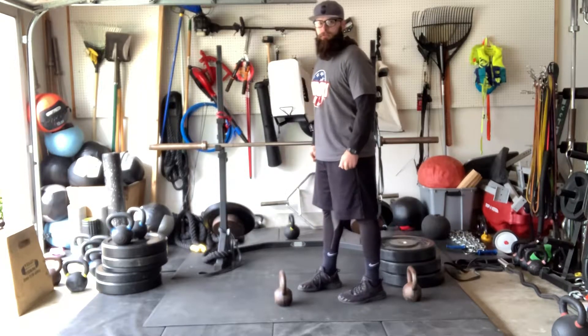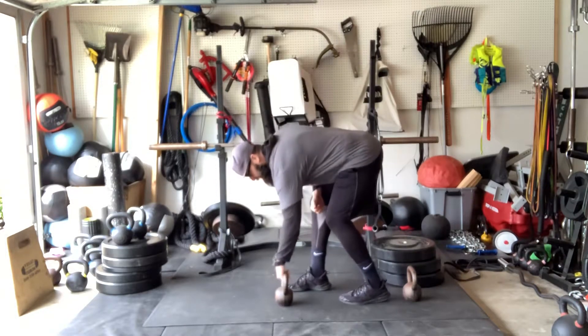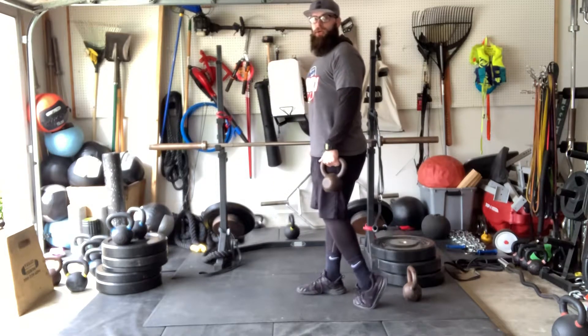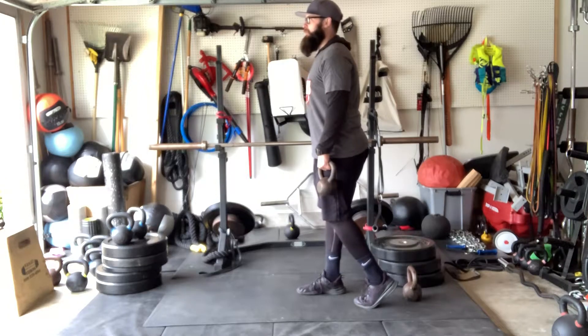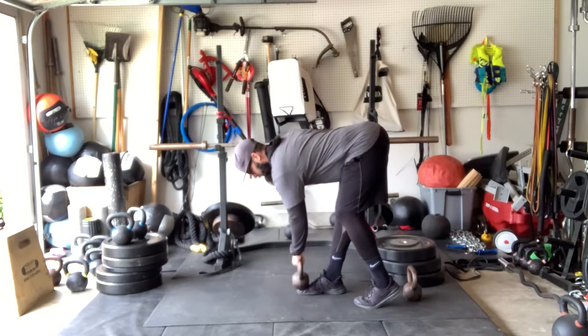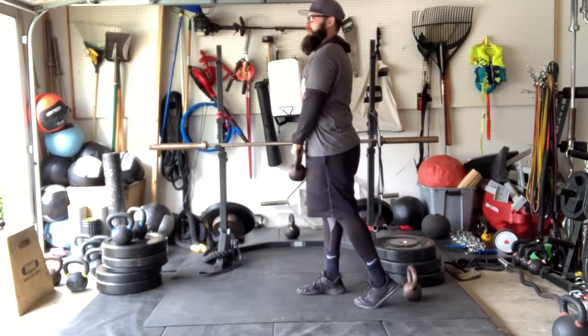Our split stance toe elevated single leg RDL. Take our right leg straight, get our left toe in line with our right heel. We're going to keep our knees slightly bent, we're going to hinge back, touch our toe, and come back to the start.